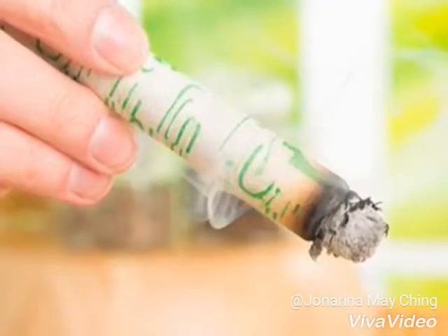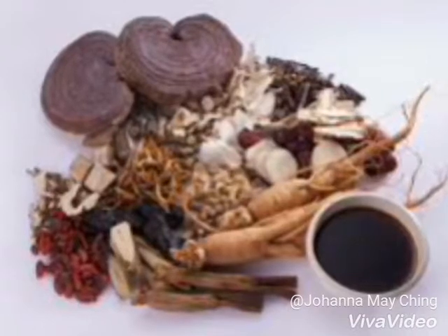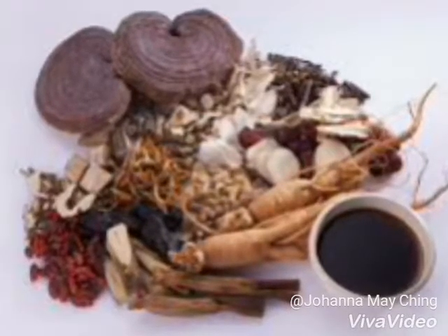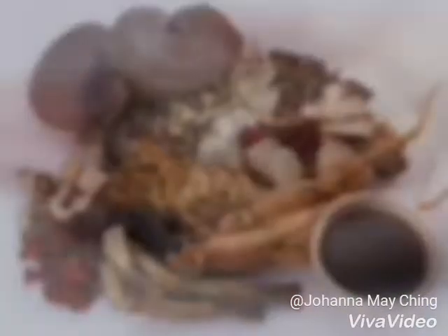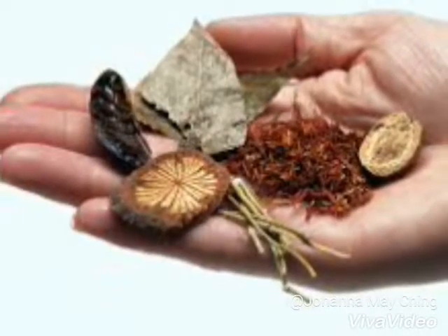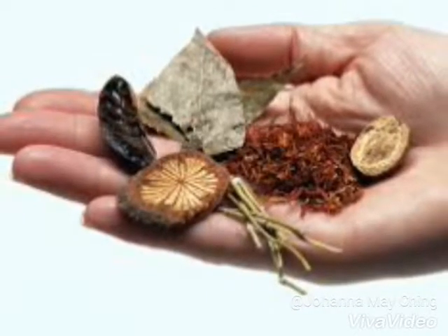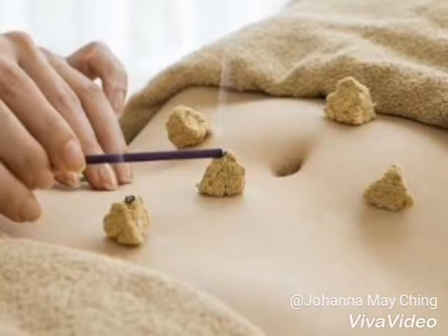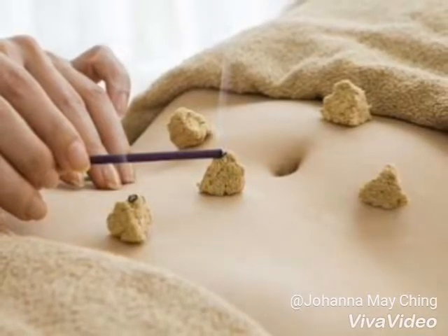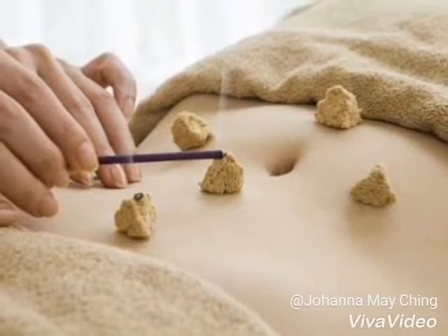So what is it? Moxibustion involves the burning of an herb on or near the ancient Chinese tubo, or acupressure points, to activate the flow of qi — the body's energy flow. The herb is typically pinched into a little cone, which is called a moxa, and is about the size of a rice grain, and ignited right on the skin. Traditionally, this is repeated three times over the same point.